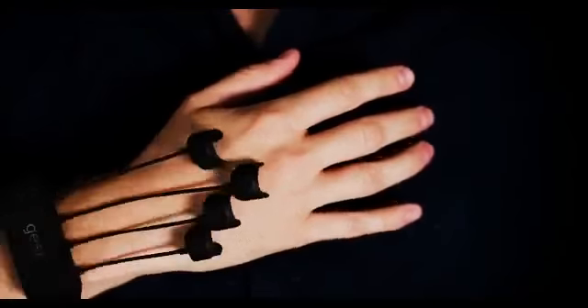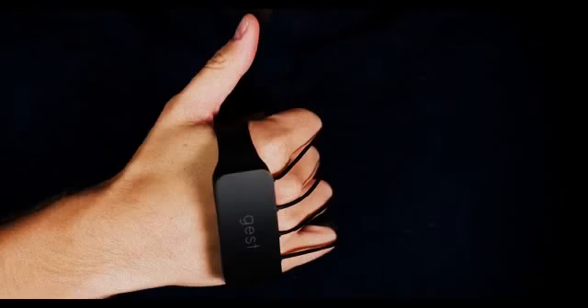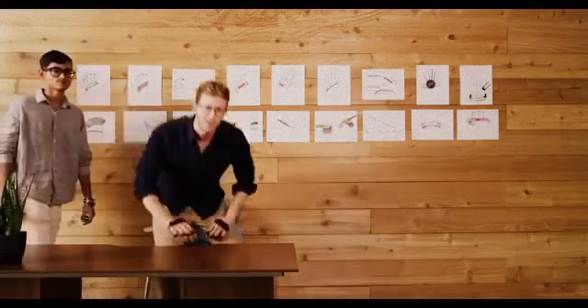It's time to get your hands dirty with Gest. Gest lets you control your computer with your hands.